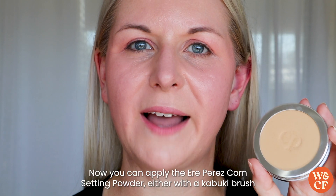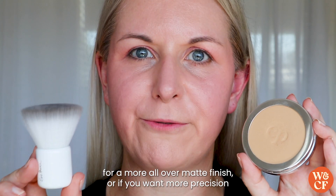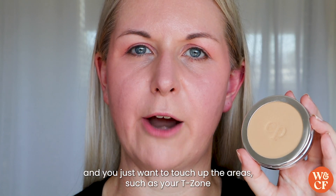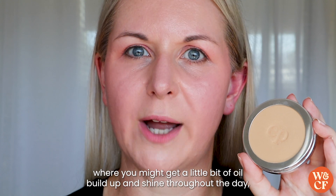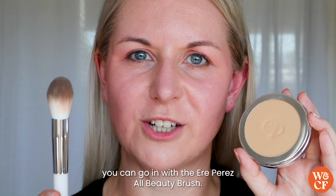You can apply the Airy Perez Corn Setting Powder either with a kabuki brush for a more all-over matte finish, or if you want more precision and just want to touch up areas such as your t-zone where you might get a little bit of oil build up and shine throughout the day, you could go in with the Airy Perez All Beauty brush.